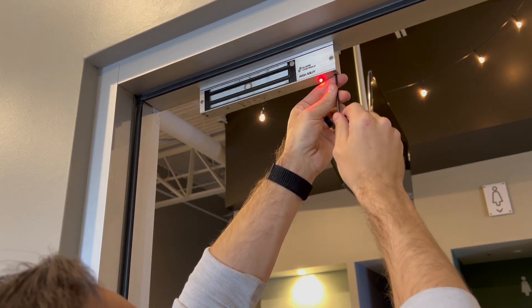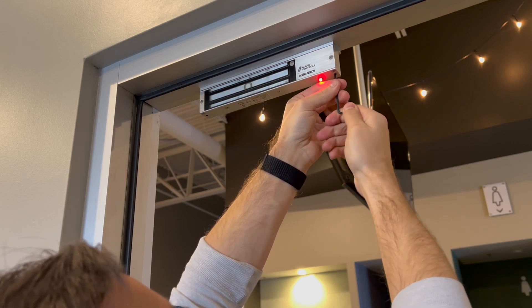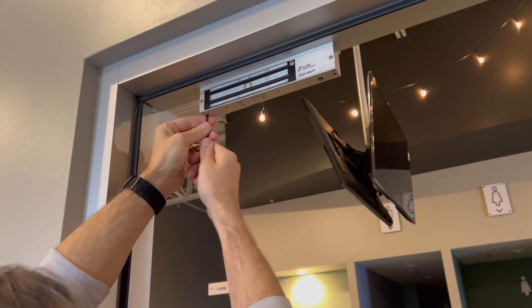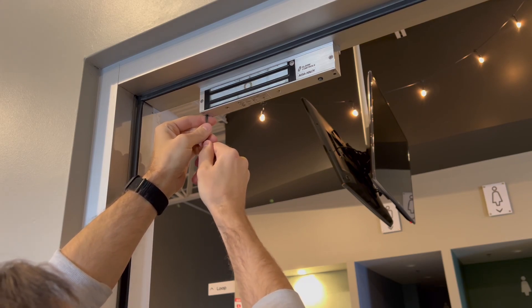All you're going to do is put your Allen key in there — it might take a little finagling to find it, but once you do you can get that tightened up in there. This is aluminum so you want to be a little gentle.